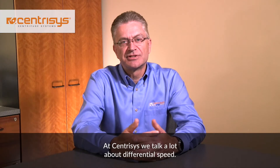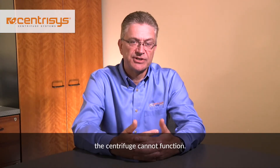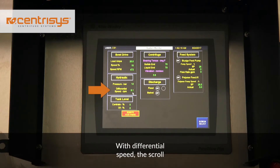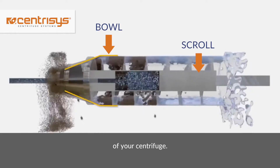At Centresis, we talk a lot about differential speed. Why? Because without the differential speed, the centrifuge cannot function. With differential speed, the scroll turns at a slightly different speed than the bowl. It's the differential speed that transports the solids out of your centrifuge.